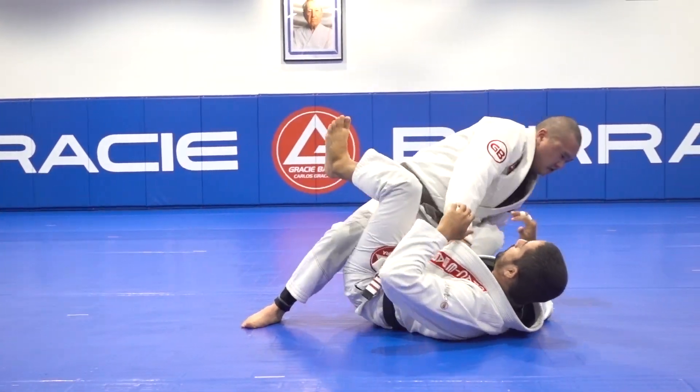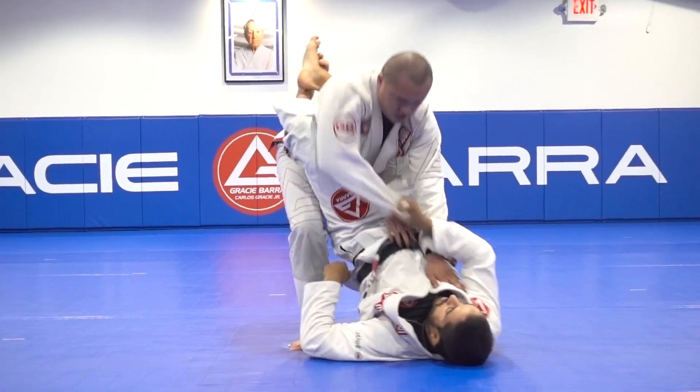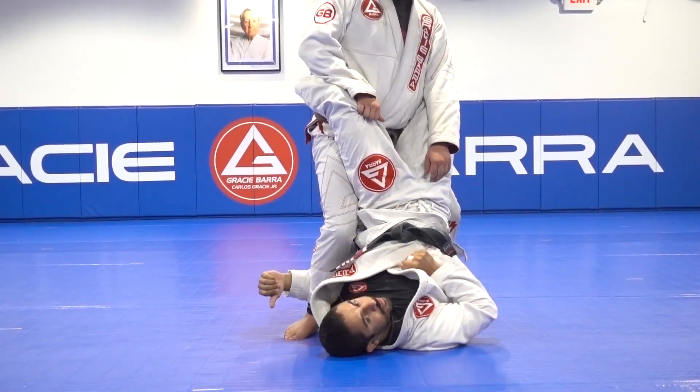But then, on his way up, he was able to break this grip. He pushed it up a lot and he lost that grip.